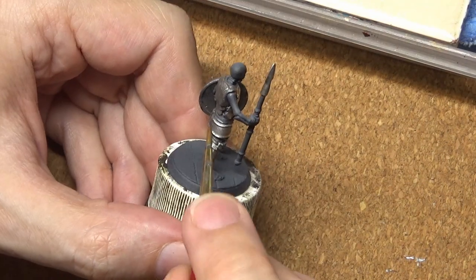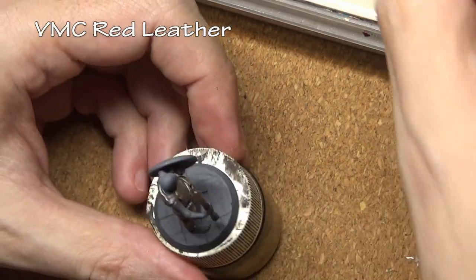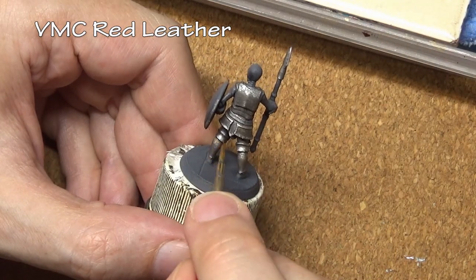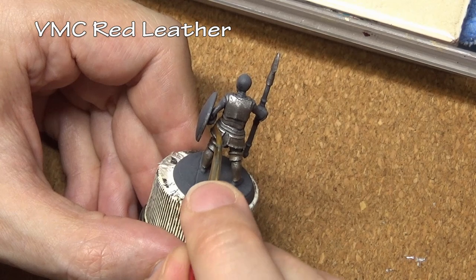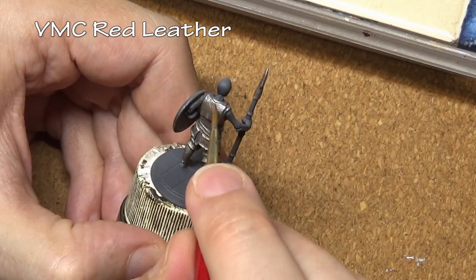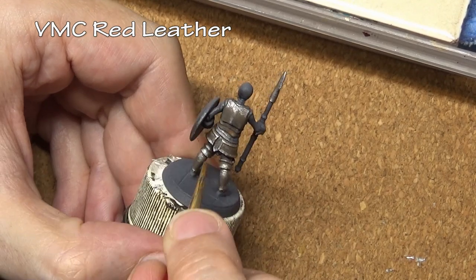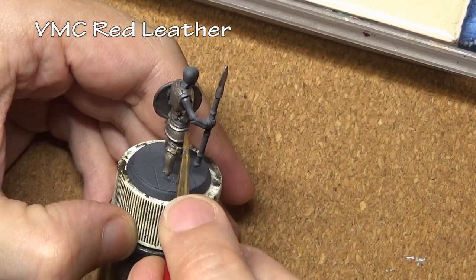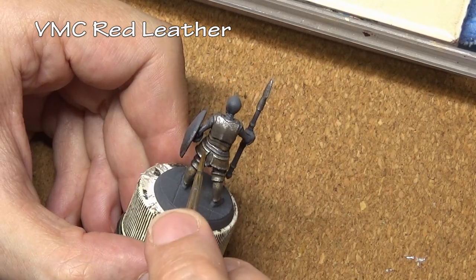Now begins our weathering process, starting off with Red Leather, which has a color sort of like a light rust. I have that color thinned out and I am lightly stippling it all over the armor — some areas a little heavier, some a little lighter. This first coat covers a good portion of the armor, and it is okay if we do too much here because it will get toned down in the next step.